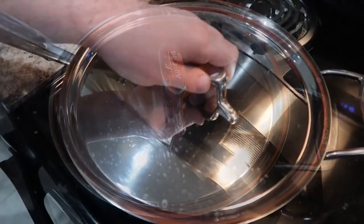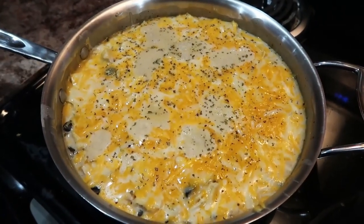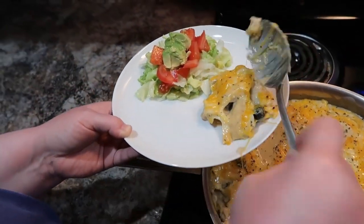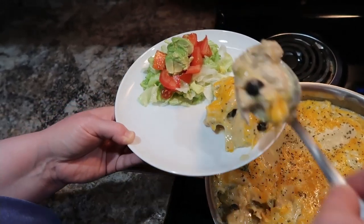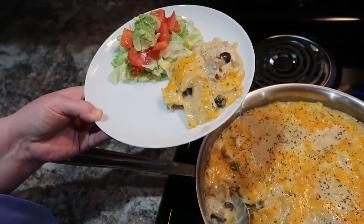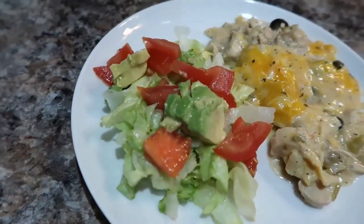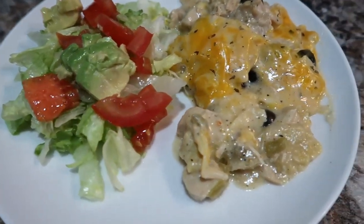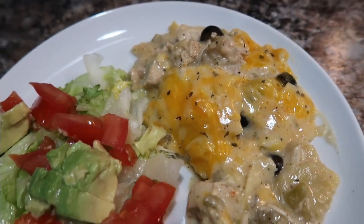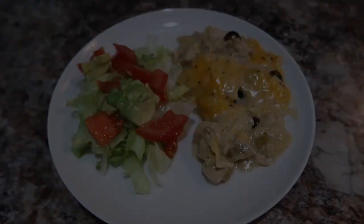Once you try something like this, you can start thinking of ways to change it up. It really was so good and so creamy — just a little different than your typical red enchilada sauce. I served it with a little side salad with avocado and tomatoes, and we really enjoyed it. It's a great way to use up leftover chicken — you could also use rotisserie chicken or cook some fresh. Highly recommend it.